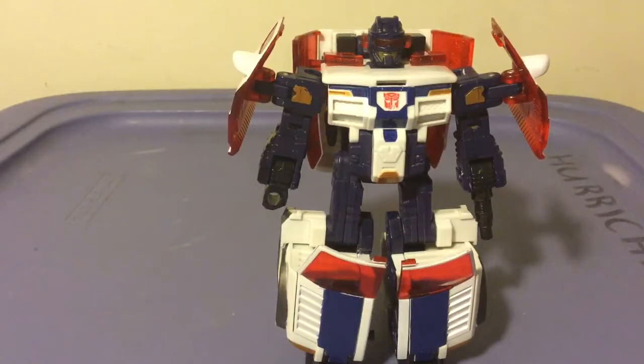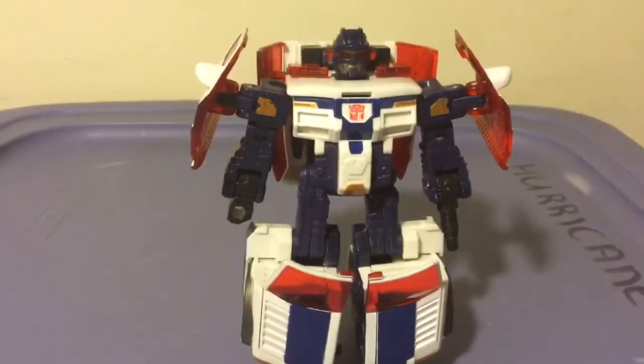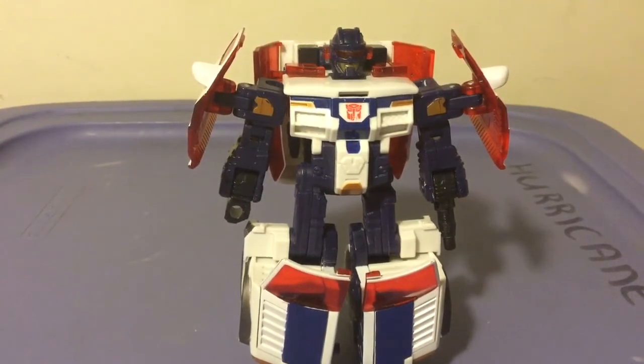This was Nightburner 53 taking a look at my first Cybertron figure — my first Unicron Trilogy figure. I will try to get more. I don't have any more at the moment, but I'm currently eyeing my Armada Hot Shot, so just prepare yourselves for that — that's going to be a fun one.